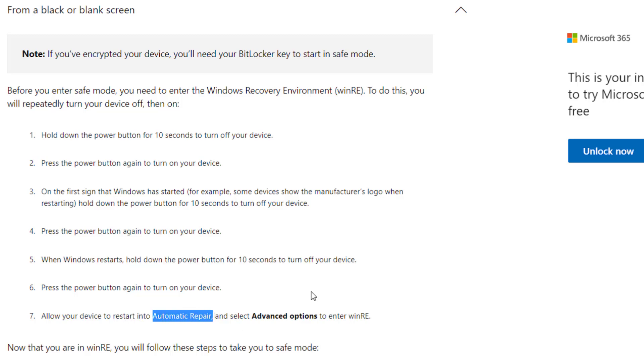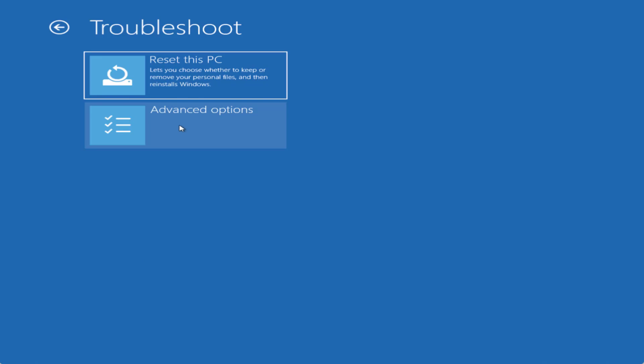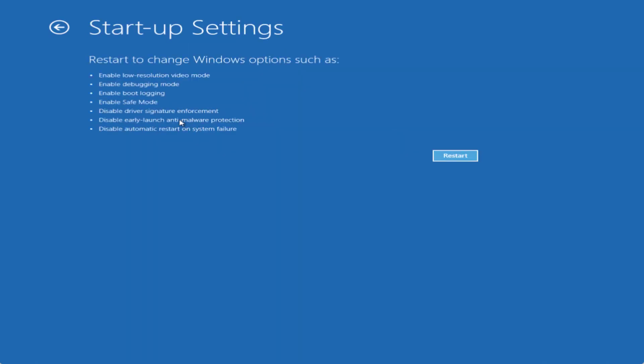Now I'll go ahead and boot my Windows into safe mode for you. Once your system restarts to the Automatic Repair screen, you will see a screen like this. Click on 'Advanced Options,' then click on 'Startup Settings.' Here you will find the option to enable safe mode — go ahead and click on the 'Restart' option.